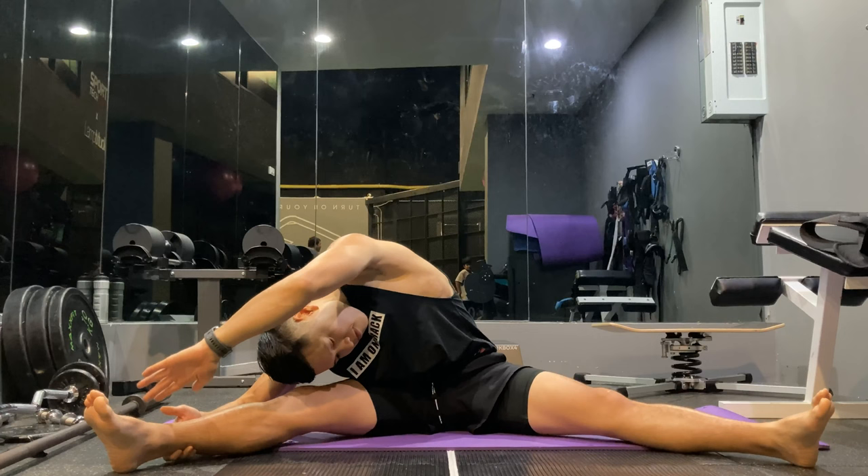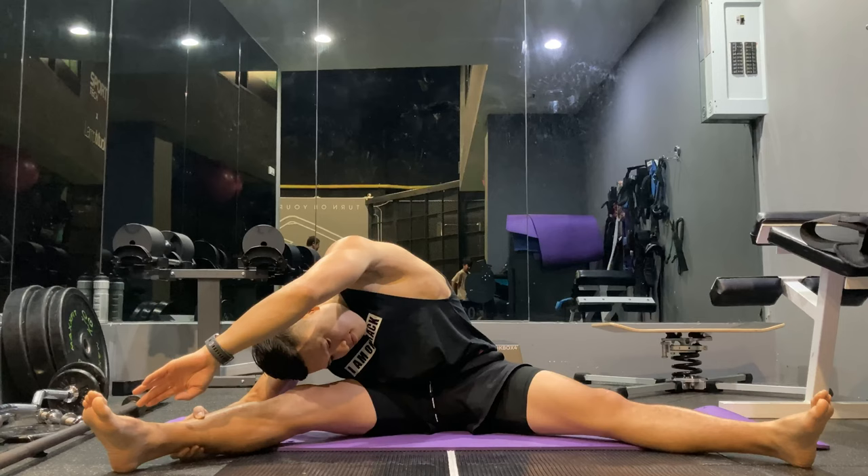This should actually be the last dynamic stretch. I'm going to go into our muscle activation exercises right after this, so stay tuned.